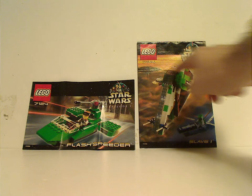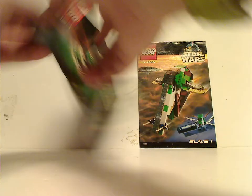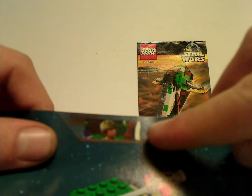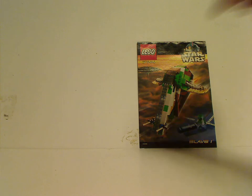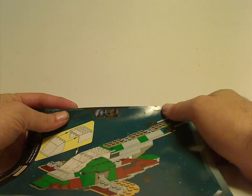On the front of each booklet you can see a picture of the sets and the two different versions of the Star Wars logo. For the Flash Speeder, on the back you can see it in pieces and the two crazy looking alternate builds, and then the last steps along with some screencaps from the movies. This year they did start doing it for the Episode 1 sets. And then that's the Slave 1 set — no ultimate build for it, unfortunately, but still some screencaps as well.